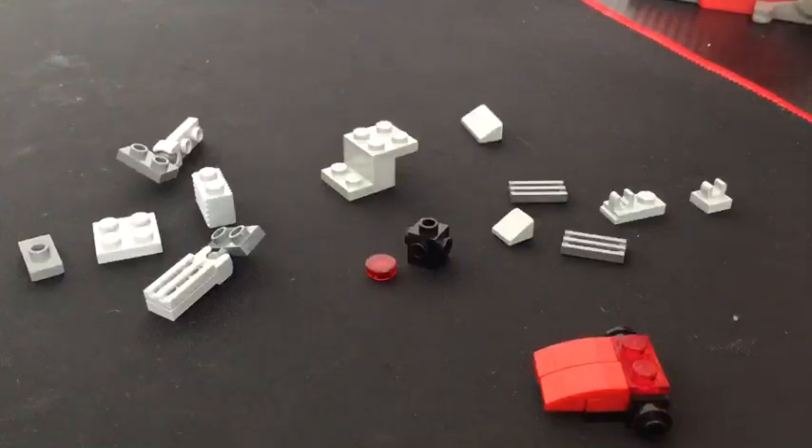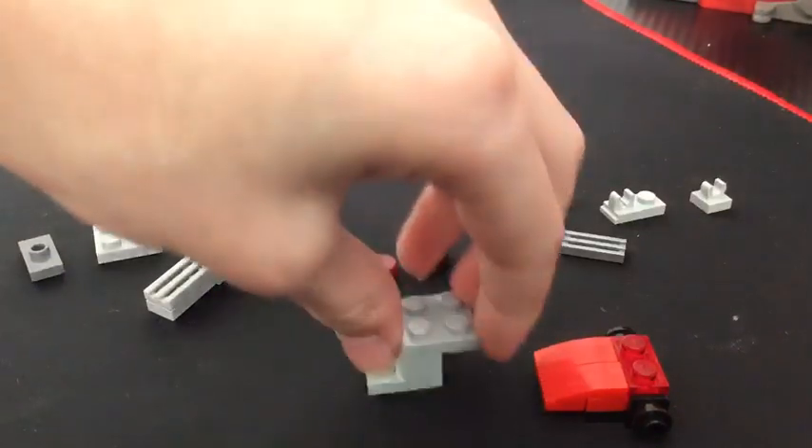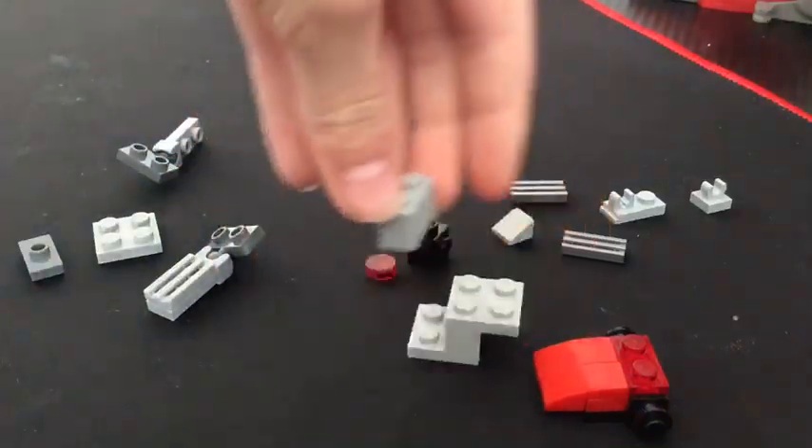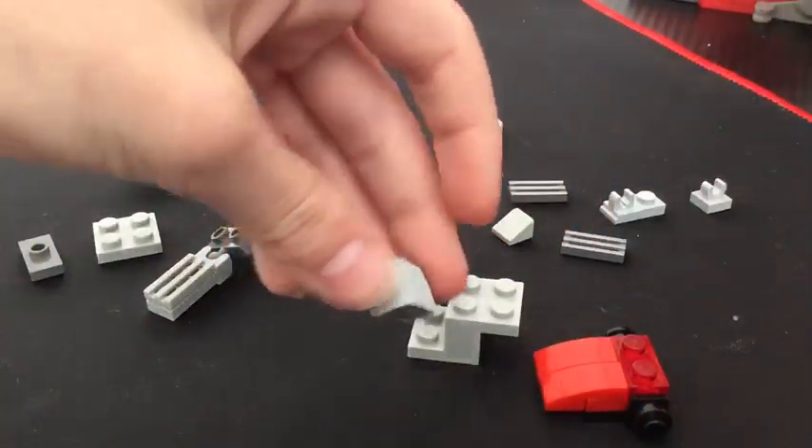For the body, we're going to want to take one of these pieces — this piece. It could be any, but I used this one because it looks better.